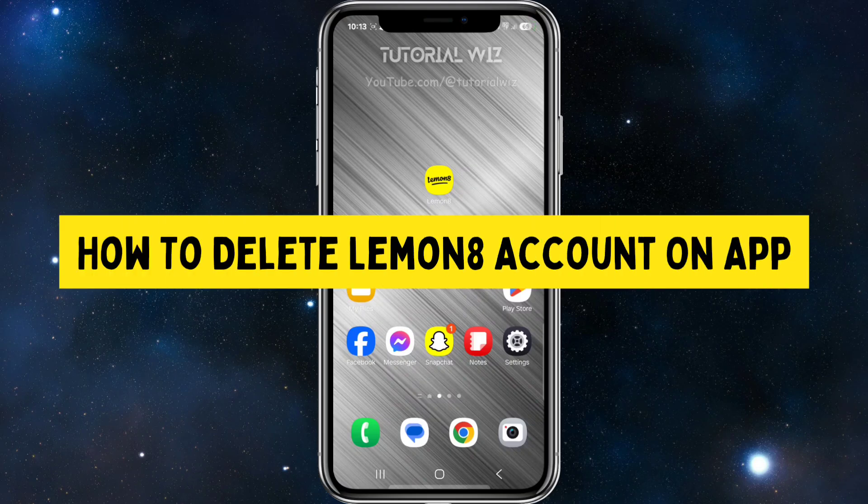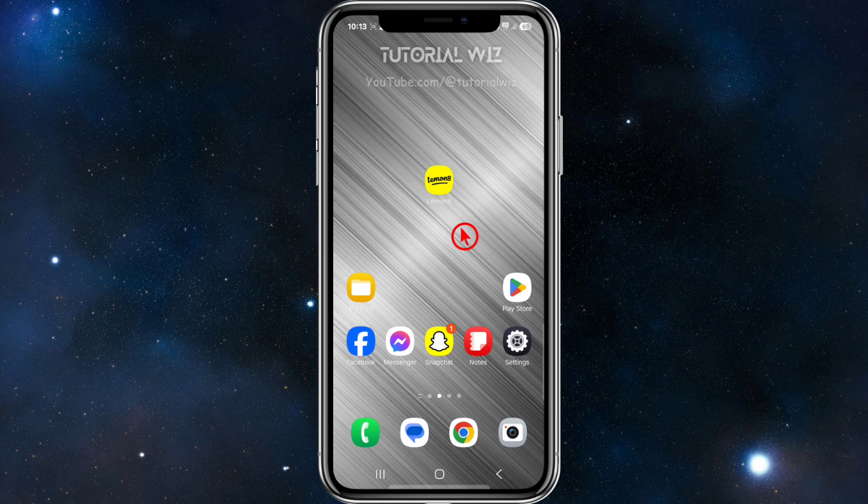Hey guys, in this video I'm going to show you how to delete your Lemon8 account on the app. If you find this video helpful, please consider liking this video and subscribing to my channel. With that said, let's just jump straight into the video.